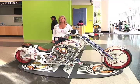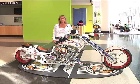2011 Ultimate Builder Custom Bike Show in Daytona Beach, Florida. We're talking with Bridget Borghett from Borghett Bike Works and she's brought us a freestyle bike.